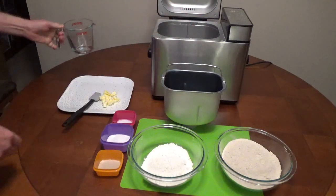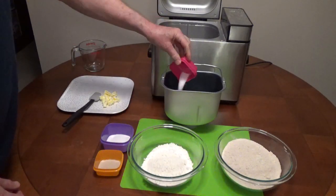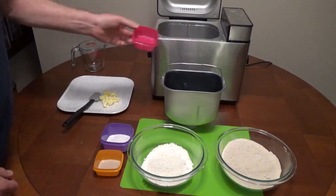Add 1¼ cups of room-temperature water. Make sure the kneading paddle is in the bread pan. Add 1¼ teaspoons of salt.